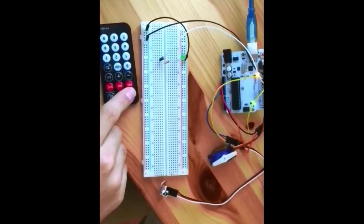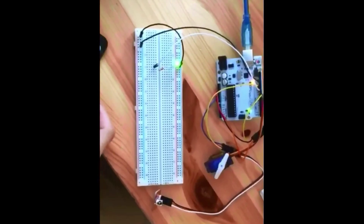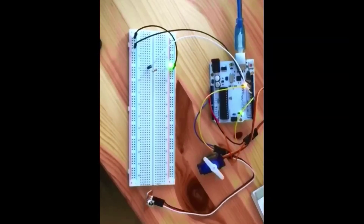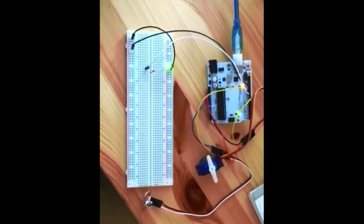Here is an example of everything working. I press the power button on the remote, the green LED turns on, and the servo sweep begins. This causes the teeth to move up and down. You would then putt and try to make the ball pass the teeth.